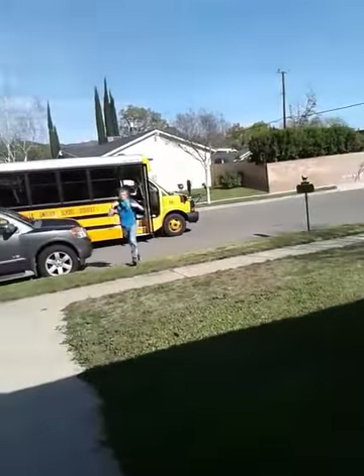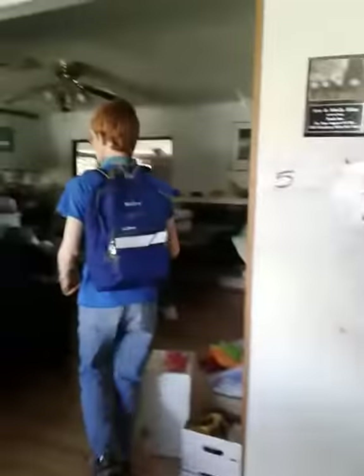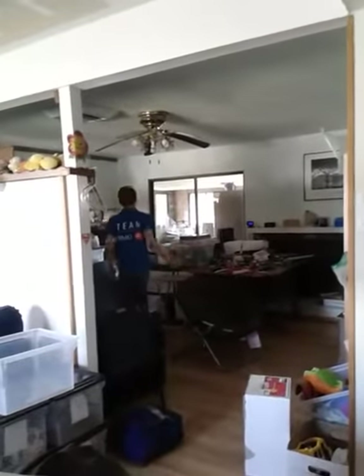Hi. See you tomorrow. Hey, Matthew. Welcome home. Hi, Matthew. Hey, Matthew.